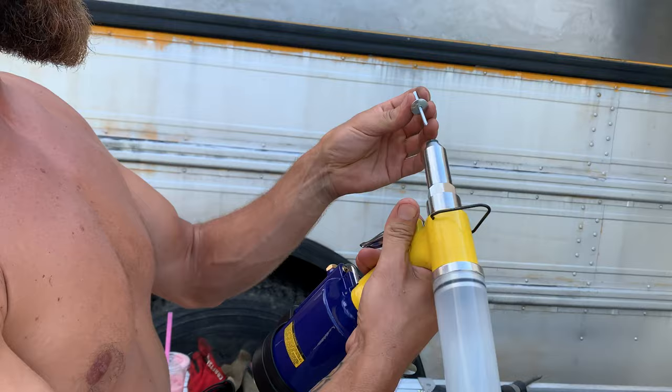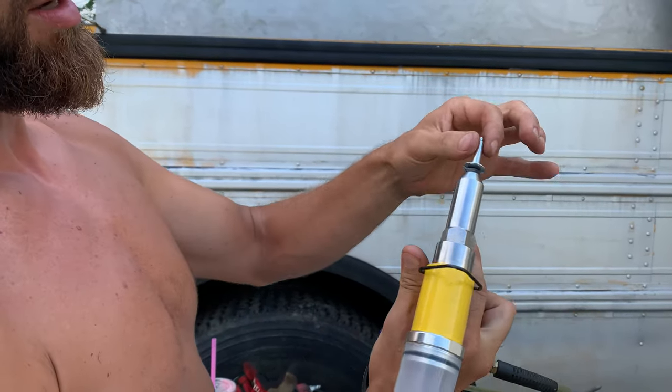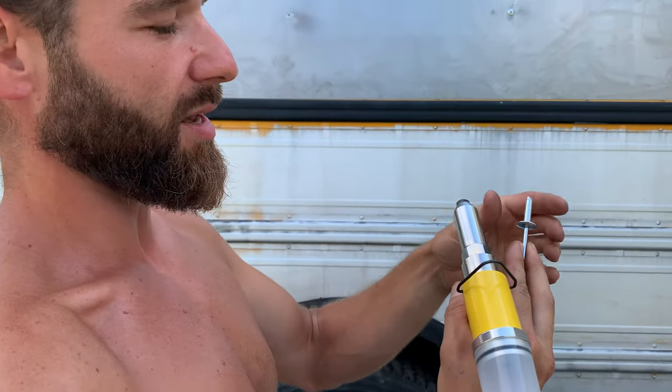You take the rivet, put it in the hole, put it in the gun, squeeze the trigger, and it sucks this piece through here with the ball in the end. It flares it, and that's what holds the two pieces of metal together.